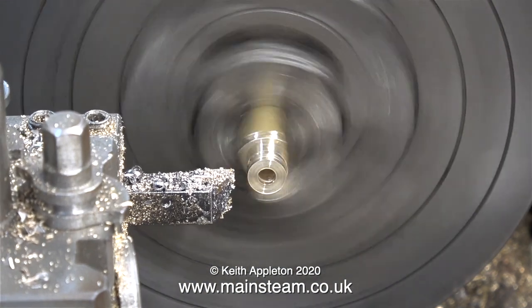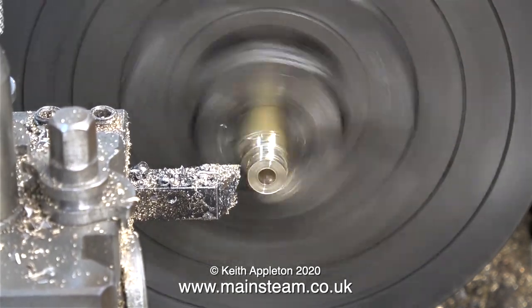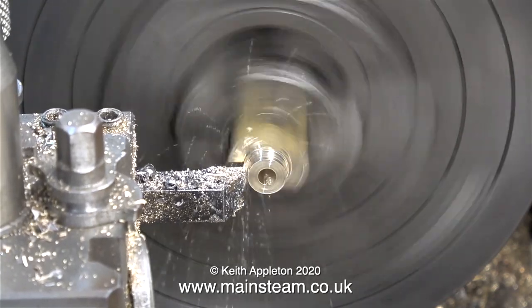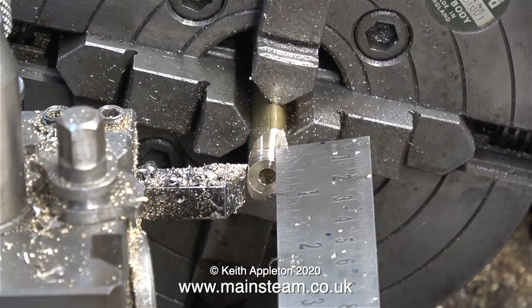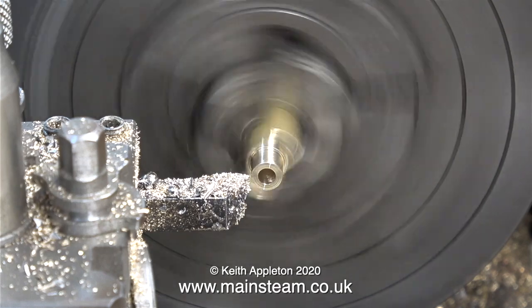Now it's time to turn part of this down until it's the same diameter as the hole in the cylinder cover. It's a good idea to use a micrometer on this, but you don't have to — you can use the hole in the cylinder cover as a gauge; when it fits perfectly it's okay. The drawing shows that this part has to be a quarter of an inch long, so I do just that.